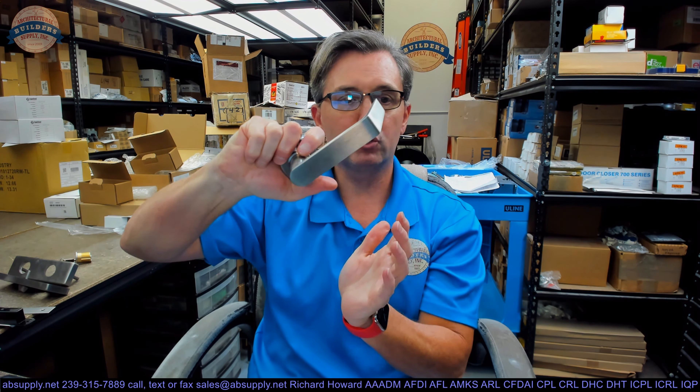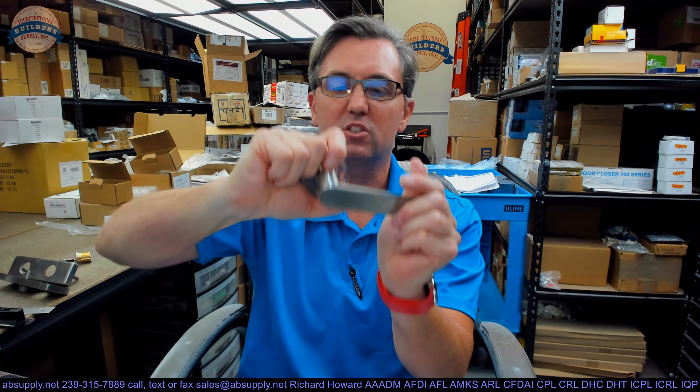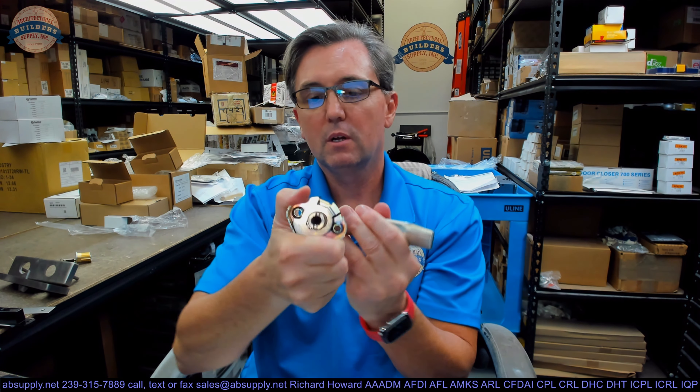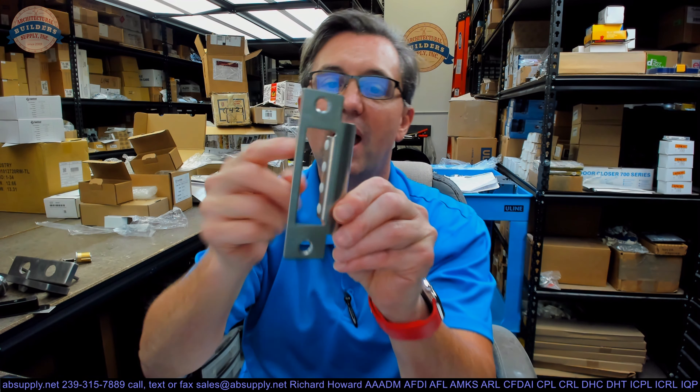Make sure that the cylinder and the key work smoothly, that it latches, that you can retract the deadbolt without any trouble at all. Make sure everything works smoothly. When you rotate the lever, make sure it comes back to exactly where it needs to be — there's a lot of spring tension there. Make sure that it retracts the latch bolt. Make sure that when the door closes, it latches. One nice thing about this strike, even though I don't love the design, is they've got nylon inserts that will really serve to reduce friction.